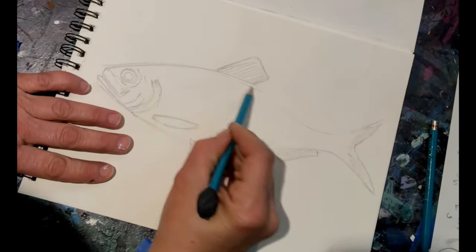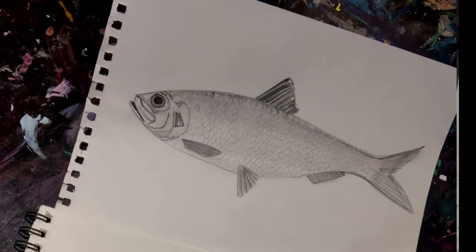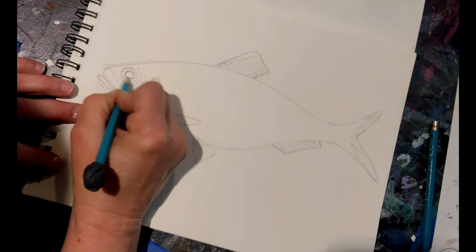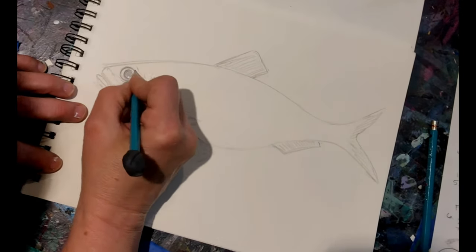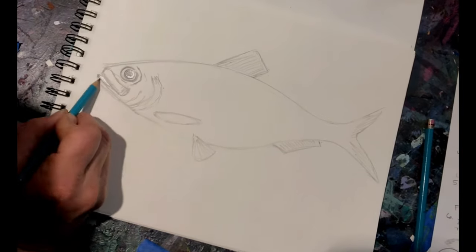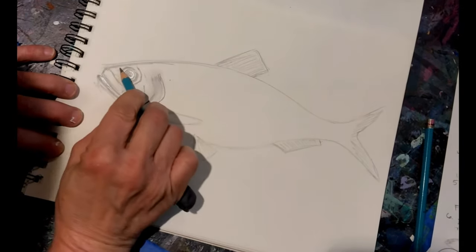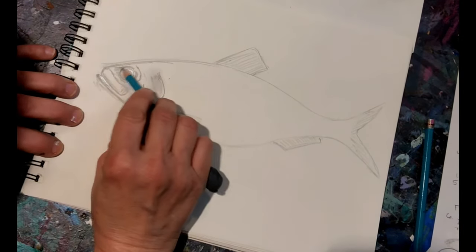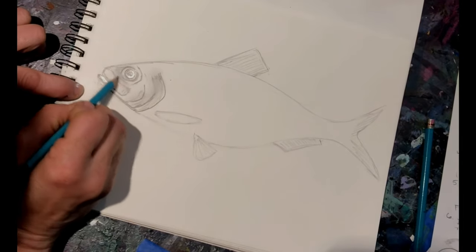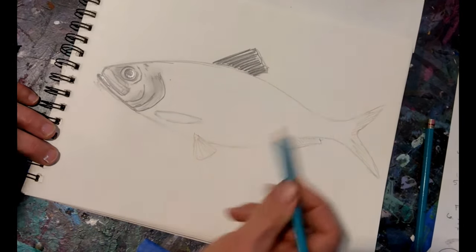What we're going to do next is add in more detail. You can go ahead and add in the scales if you would like, and do some shading. I'm just going to darken up the eye here, go back and fine-tune everything, darken it up, and add some shading. Your finger makes a great shading tool. Using the edge of my pencil helps with the shading, and then you have the eraser for adding highlights and obviously fixing things that need to be fixed.